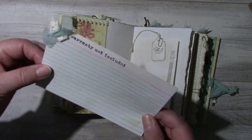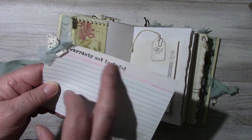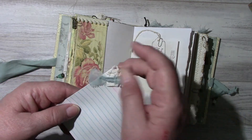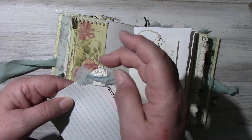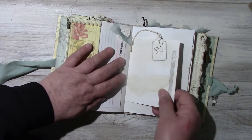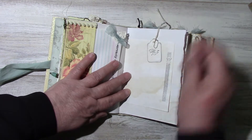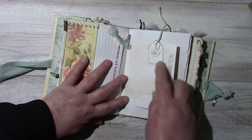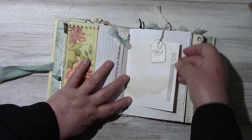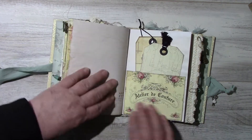Index card that's been tea stained. This is a Tim Holtz stamp — 'warranty not included.' I just stapled a little snippet of some vintage lace trim and some fabric. Here is the other side of the large index card with a tag stamped number 25. Here's a 25-cent price tag, and another pocket here — 'Atelier de Couture' that comes with the kit. Some tags.